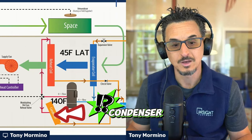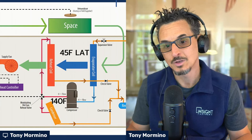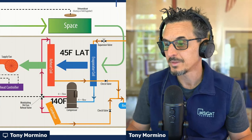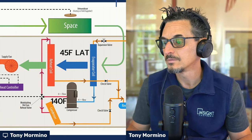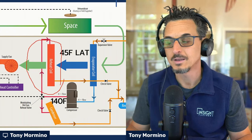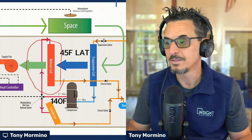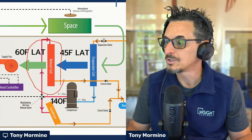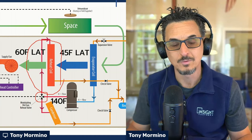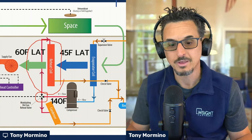We take some of this heat coming off the compressor — which in this case is 140 degrees — heat that we would normally reject to the atmosphere through the condenser, and we just divert it over to another coil downstream of the cooling coil, which is right here: your hot gas reheat coil. Through this three-way valve, we can modulate the refrigerant so that we can reheat the air basically wherever we need it — up to around 80-ish degrees, depending on the state of the system. That's basically how that works.